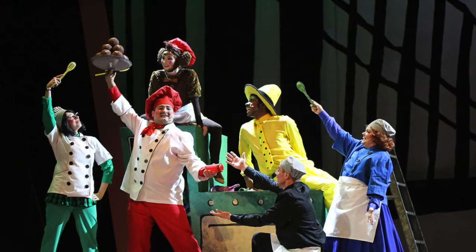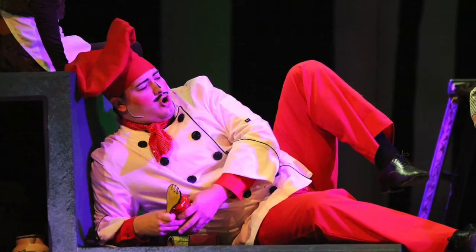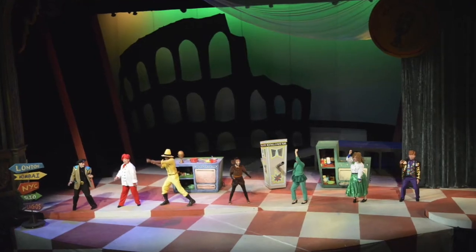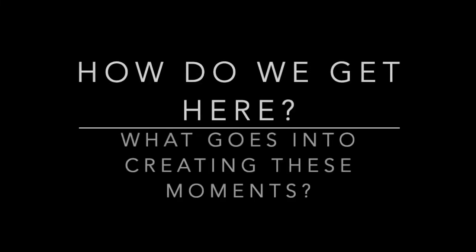Everybody's familiar with the finished product, their show on stage. In these pictures we see from the Rose Theatre's production of Curious George on the Golden Meatball a variety of different lighting looks. But a question that often comes up is, how do we get here, and what goes into creating these moments?